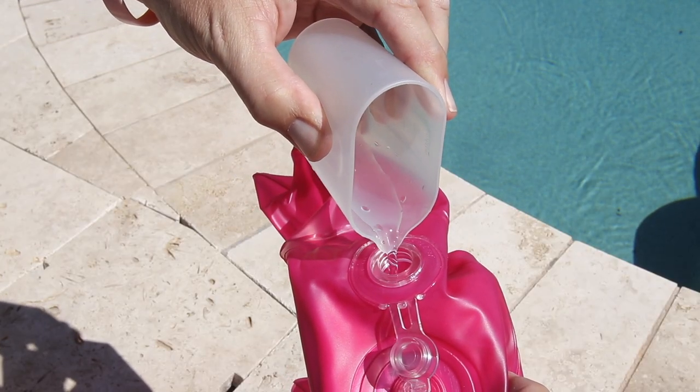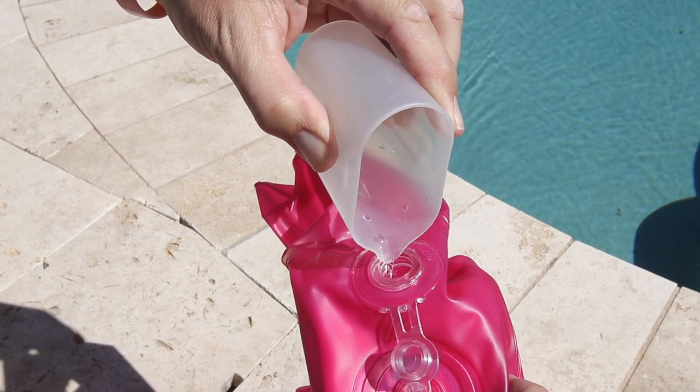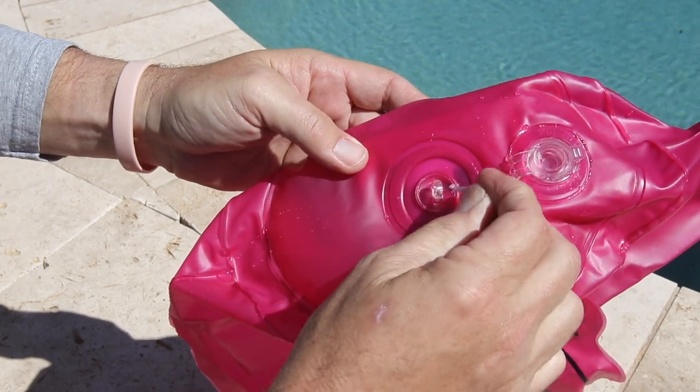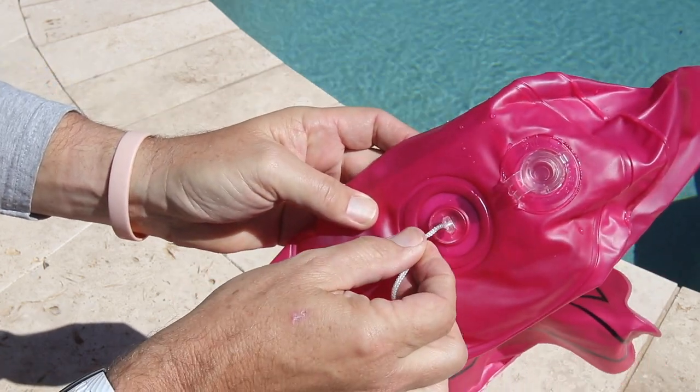Fill the bottom of the flamingo with water before inflating with air. Use the rope to set the depth of the Easy Read thermometer.